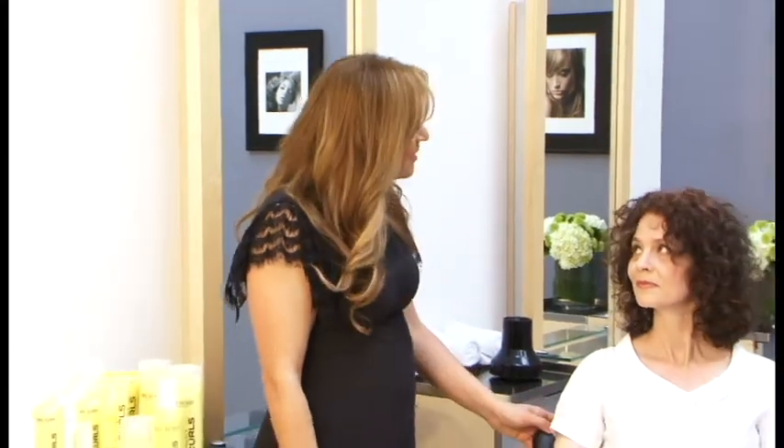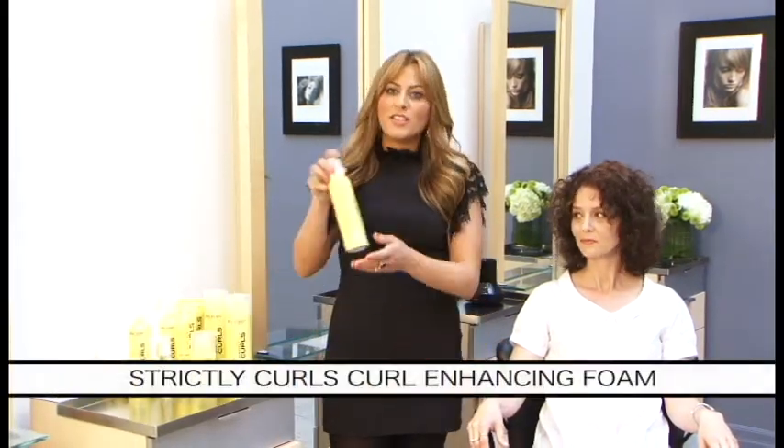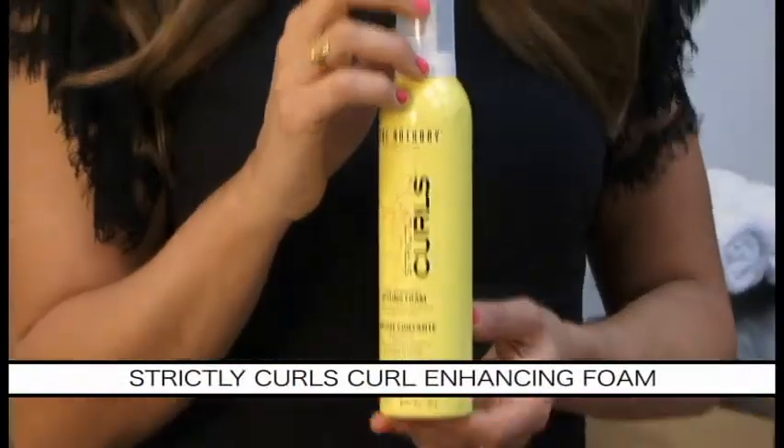Hello, my name is Delita and I'm the Creative Director at Marc Anthony's Salon. We're here at Marc Anthony's Salon today with our wonderful client Jennifer, and I'm going to show Jennifer how easy it is to use our Strictly Curl, Curl Enhancing Styling Foam.